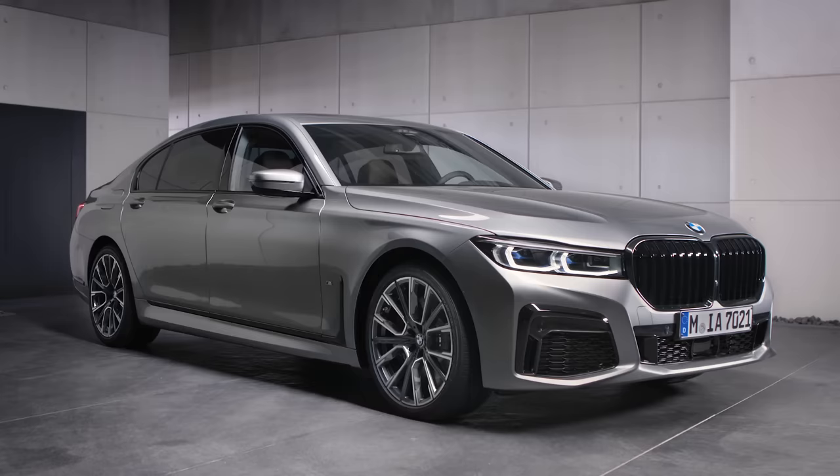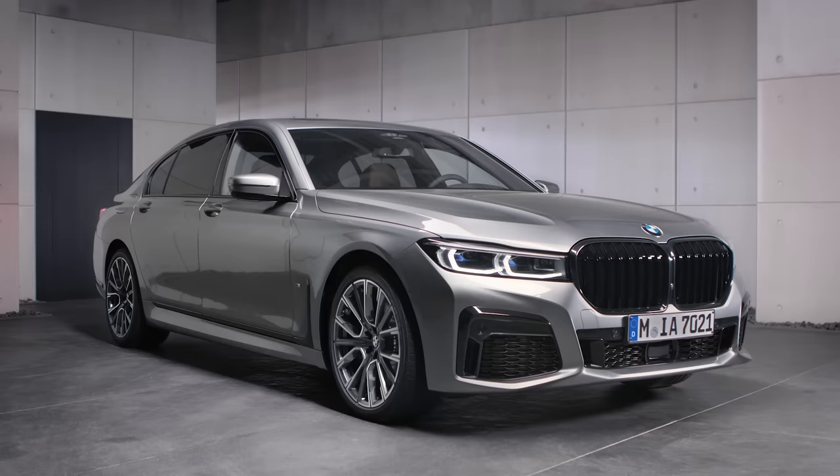Continue watching our How-To Series to get the most out of your BMW.